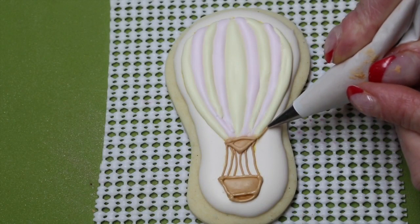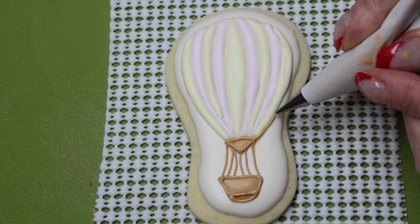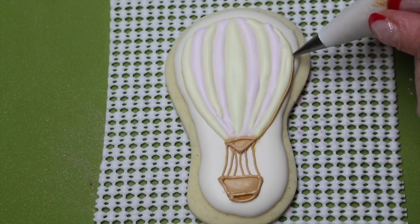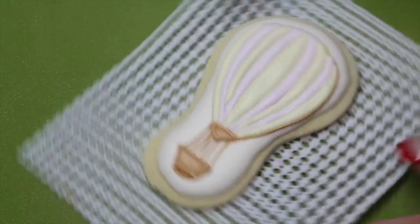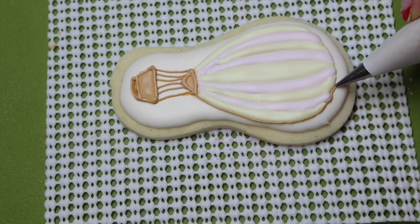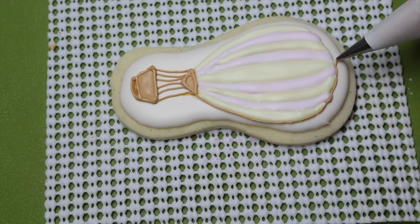Using your zero nozzle and stiff peak consistency icing, outline your balloon, and then go ahead and outline inside each of the colored sections.